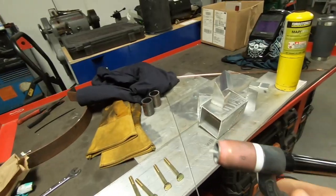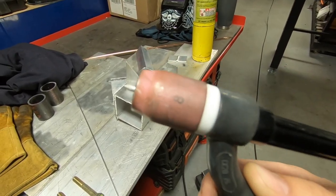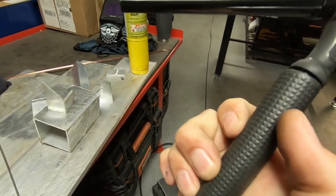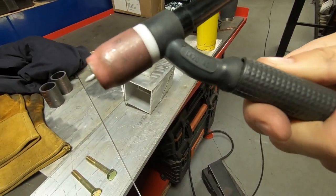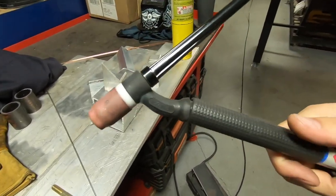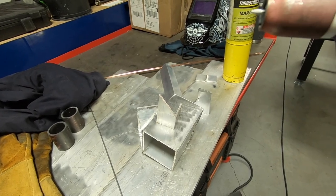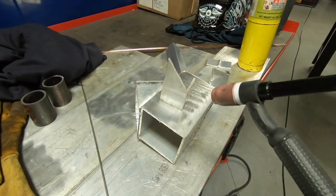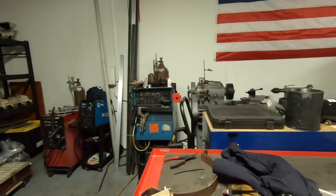I'm running a regular pure tungsten — 3/32 inch — with a number eight cup and a gas lens in there. This torch is a CK20 flex head, which makes it pretty nice and a little more maneuverable. Let's get into it — we'll do a little test pass. I might not be able to film that because I'd probably have to put a welding lens over the camera, but it'll give you an idea of what kind of weld you get when the machine is set up this way. This is mainly for setup if you already know how to TIG weld.